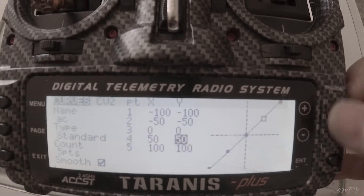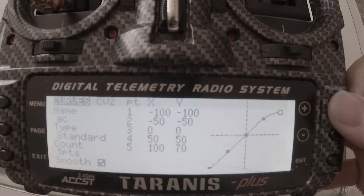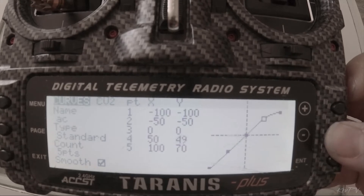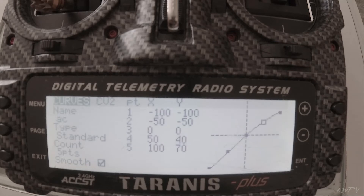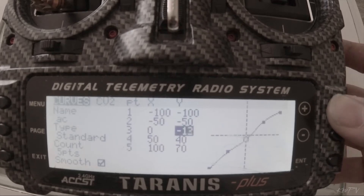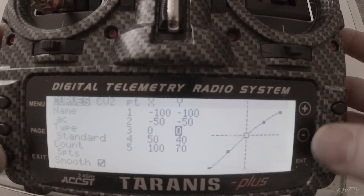What I do is come up here to the top point, and in my curve I have it set down to pretty much 70% of max throttle. Then I just come down here and play with these other values to kind of smooth it out. You don't really have to do a whole lot — depending on how you want it to feel, it's all up to you. You can play with these individual points and get whatever kind of curve you want to make your power band feel nice.